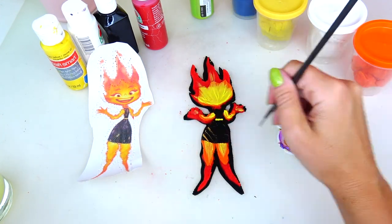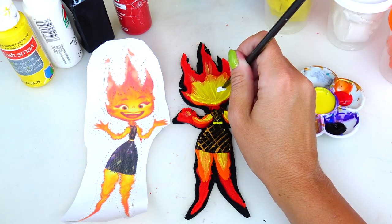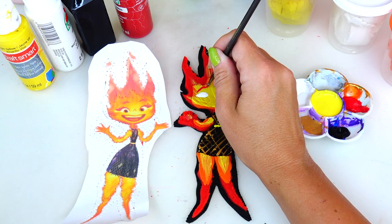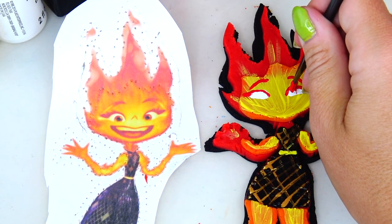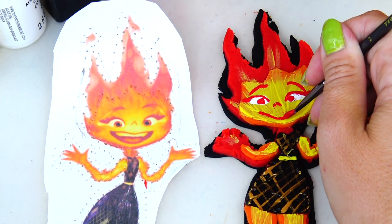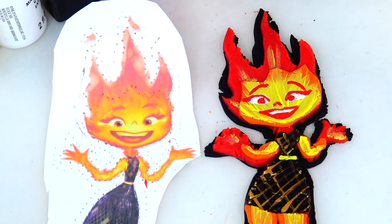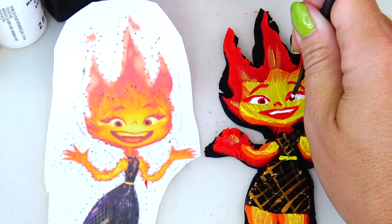Next let's move on to her eyes — I'm going to use white paint and a thinner brush. Drawing her brows with red paint and adding her lashes. She also has red eyes and a super cute little red nose and big happy smile. I'm going to add her teeth, and to make her eyes look more realistic I'm adding some black in the middle of her eye and a little white sparkle for the light reflection.